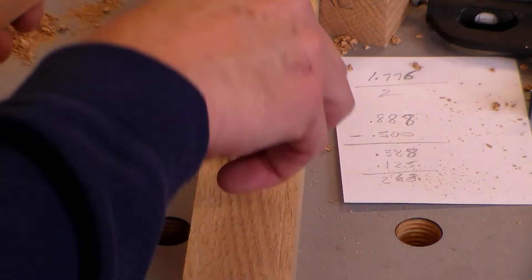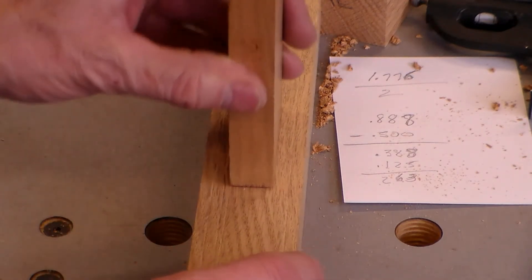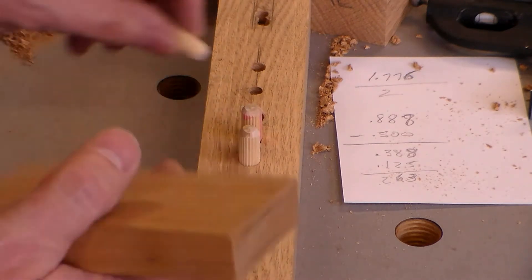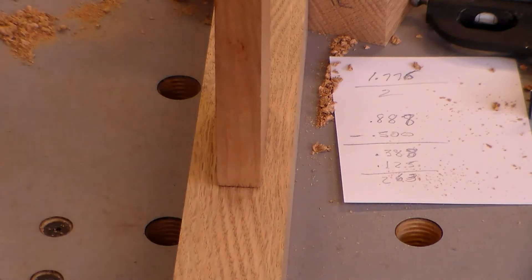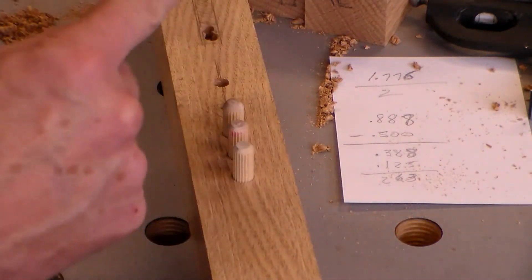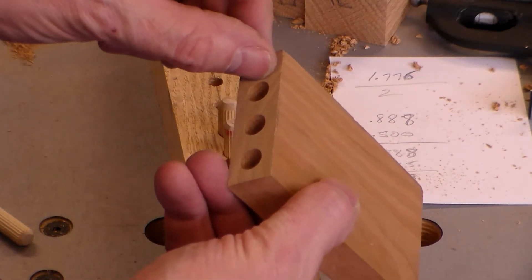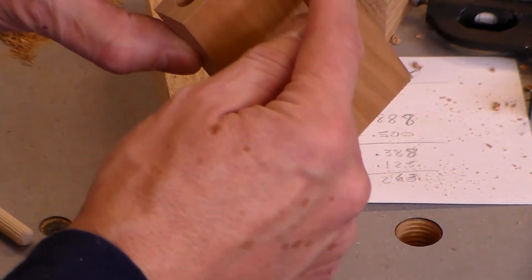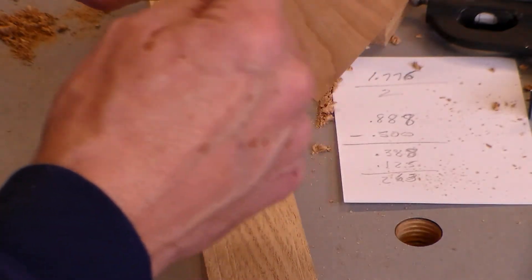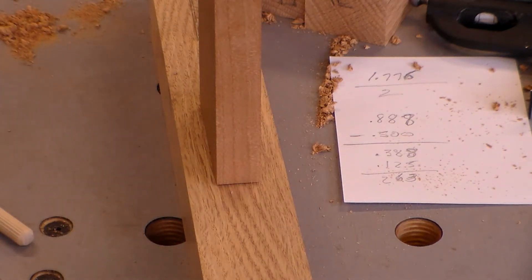I'm going to use three dowels — I don't have room for a fourth; one would be outside the line. There is a way I have to orient this: I need to register off the bottom edge. That gives me enough meat right here to make my mortises into, and I won't be interfering with the dowel in any way. Let me get busy drilling these holes and then I'll show you what it looks like when I put it together.